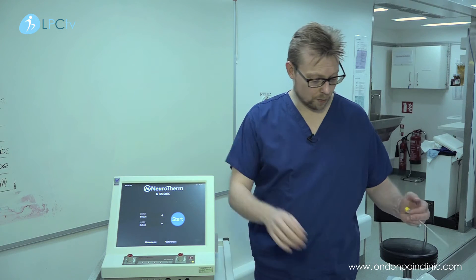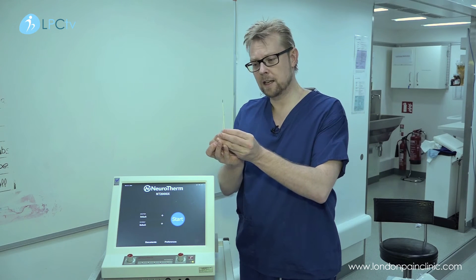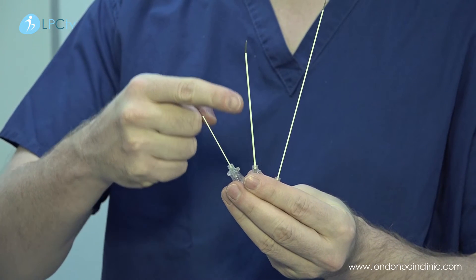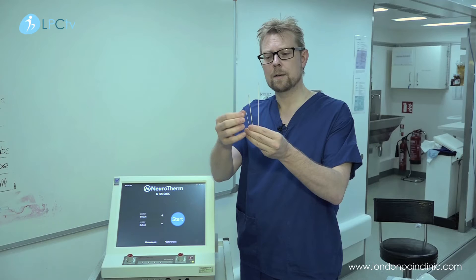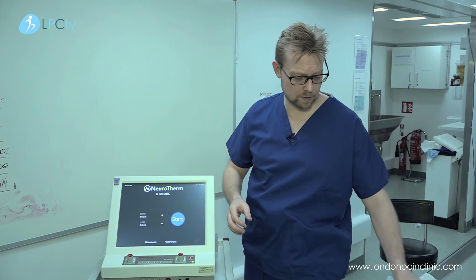For the procedure we use radiofrequency cannulae — here are three of them. As you can see they are in different lengths: short one 5 centimetres, longer one 10 centimetres, long one 15 centimetres. These ones have straight tips, this one has a curved tip, and there are various other ones that we use.